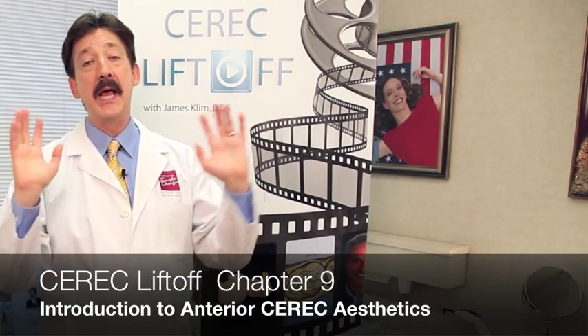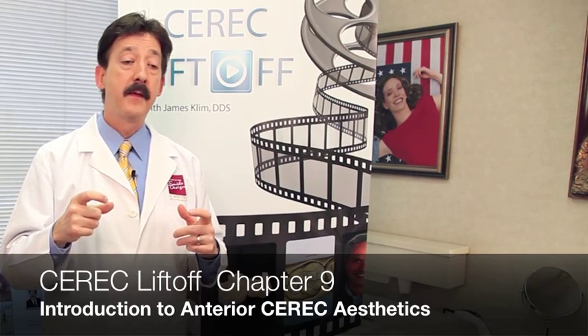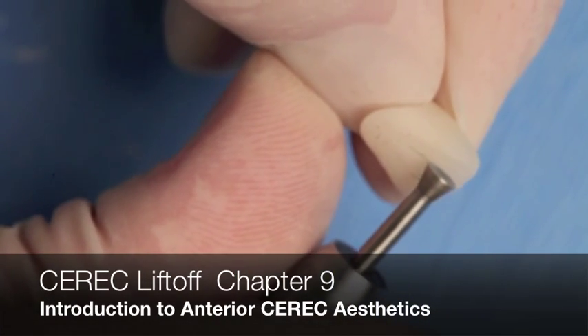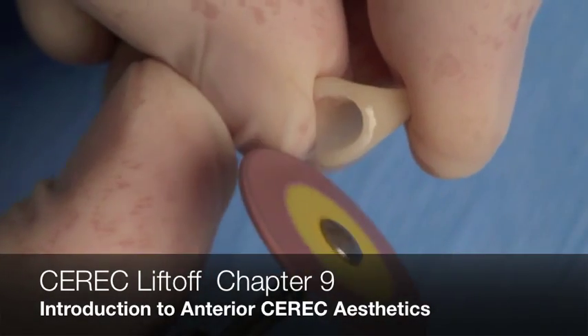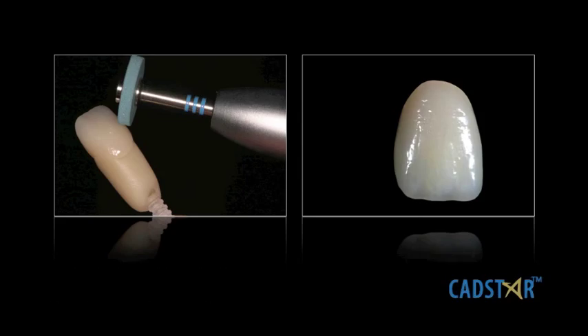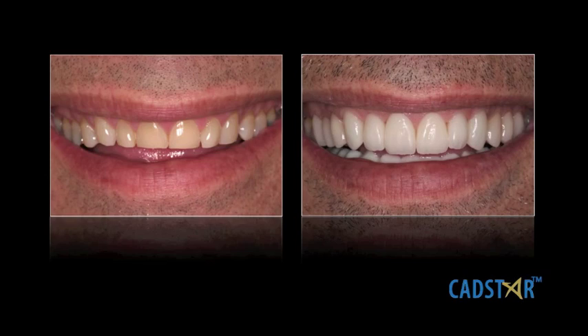Chapter nine is a really fast-developing chapter. It's an introduction to anterior CEREC. We deal with the basic principles, and the hot part of that chapter is the finishing: shaping, surface texture, how to add that incisal effect without cutting back, and how to do what we call post-glaze polishing — also called superficial gloss finish. That can take a ceramic and just melt it in the mouth, knowing how to impact the reflective and deflective surfaces on ceramics.